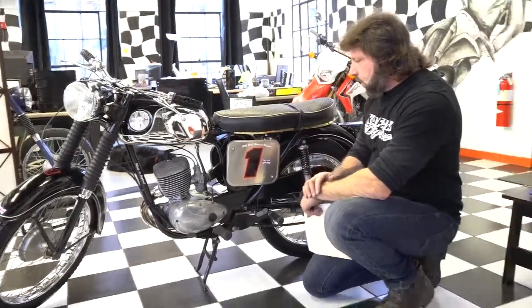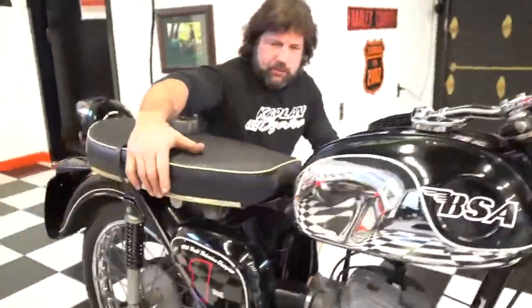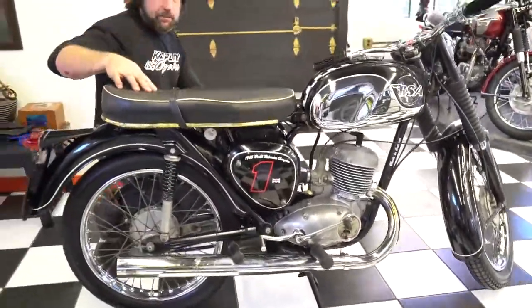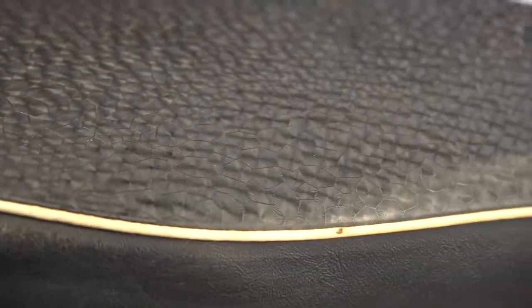It's got a custom aluminum racing number plate on this side. I really like the seat — it has the original black piping. Take a look at the top of the seat; I'm not even sure what you'd call that, but it's the original factory stitching. It has a really cool effect to it and a gold trim piece on the bottom that's original.